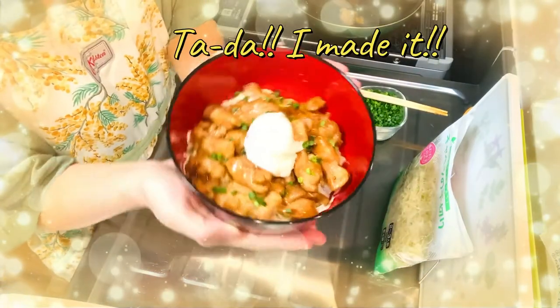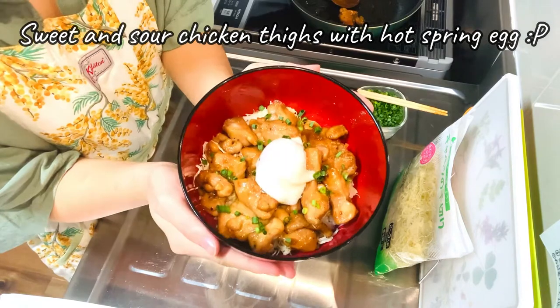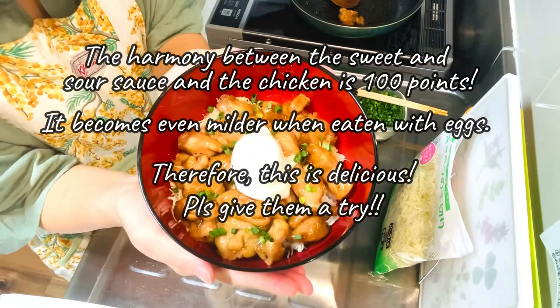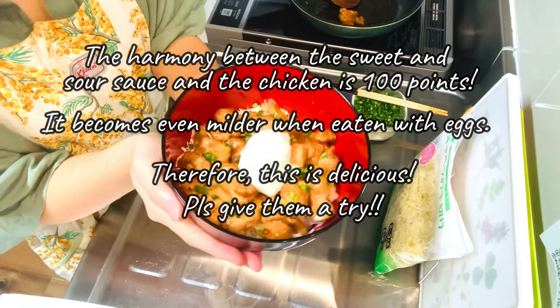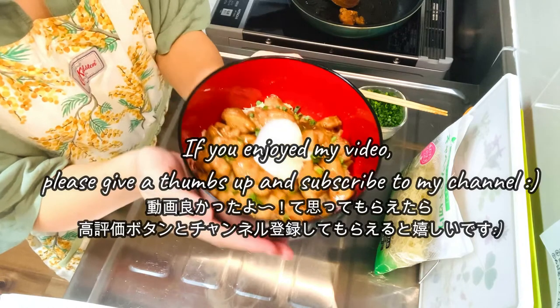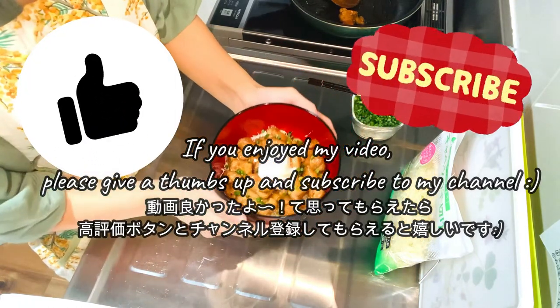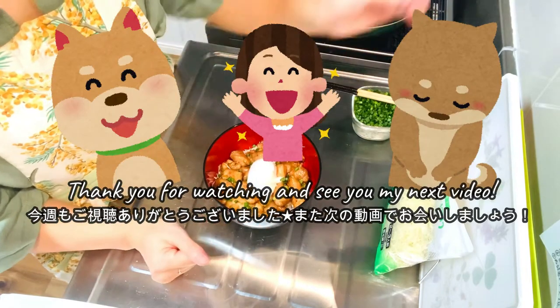Tada! Dekimashita! Sweet and sour chicken taibo with hot spring eggs! If you enjoyed my video, please give me a thumbs up and subscribe to my YouTube channel. Thank you for watching and see you in my next video! Bye-bye!